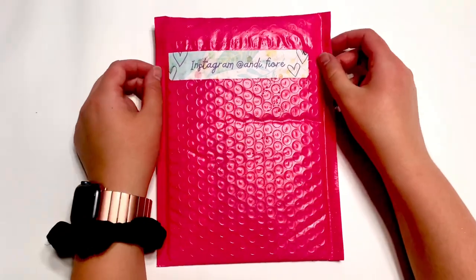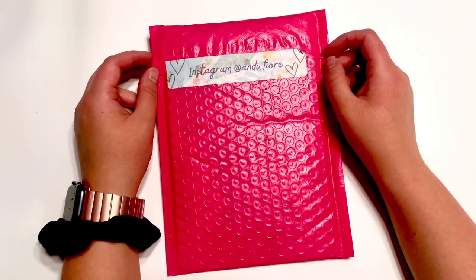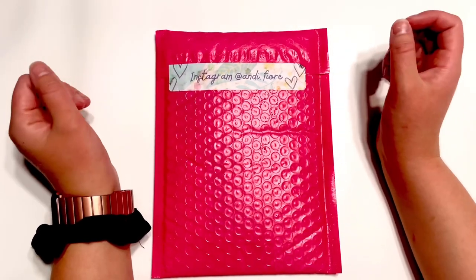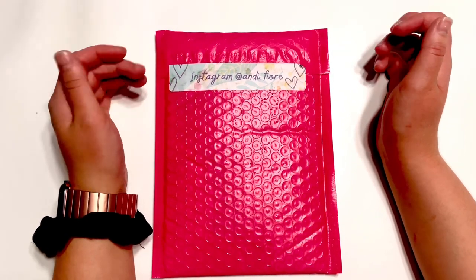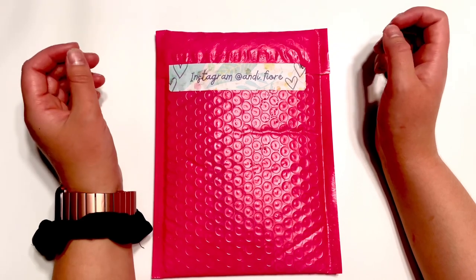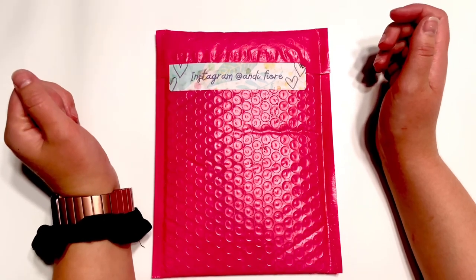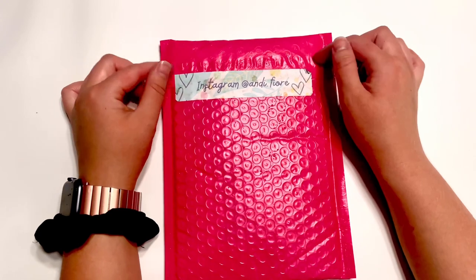Hey everybody, it's the Budgeting Flight Attendant, welcome to a happy mail video. I don't think I've done one of these in a long time. I'm not sure if happy mail means you're opening a package that somebody gifted to you in your P.O. box, or if that just means like you ordered some stuff and you want to do an unboxing. Anyway, I just want to open my package with you.